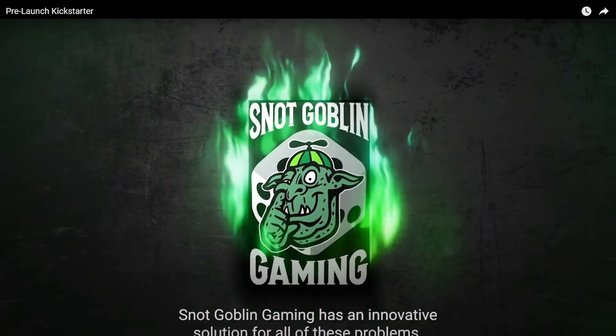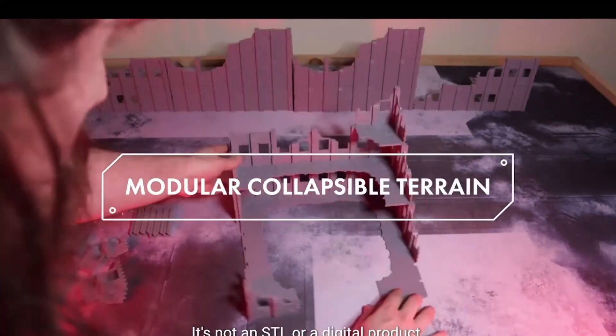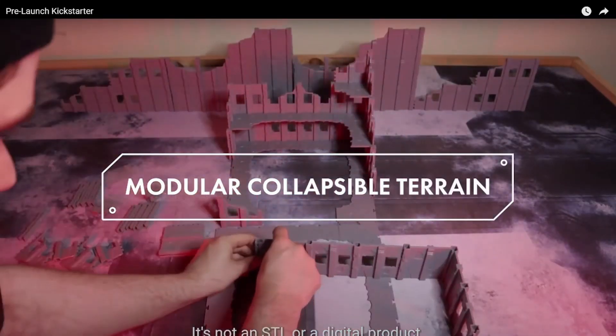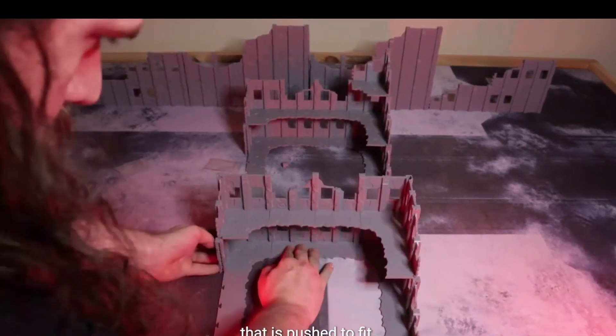Snot Goblin Games was kind enough to let us try out their new terrain system that they're featuring in their upcoming Kickstarter. They've come up with this innovative system to make push-to-fit tabletop modular terrain. It's kind of like Legos but for terrain.